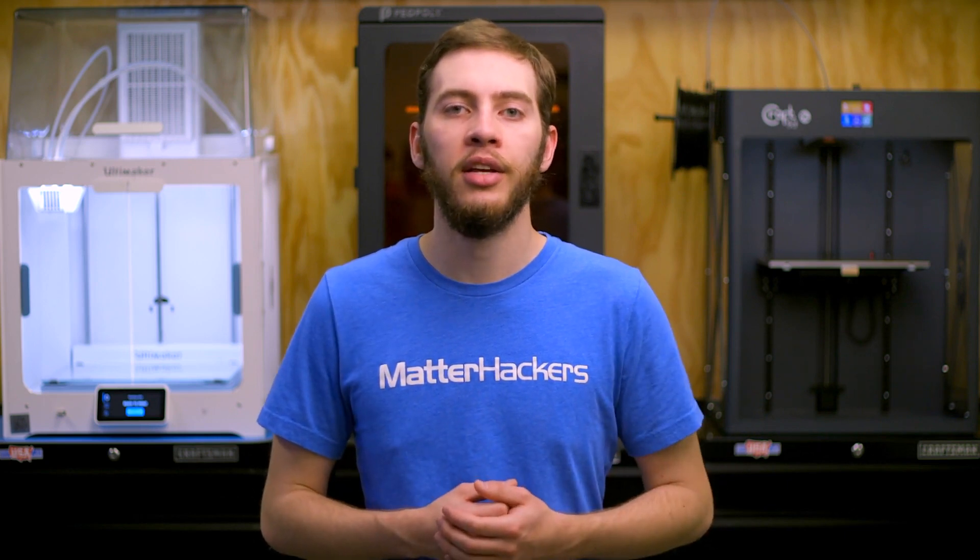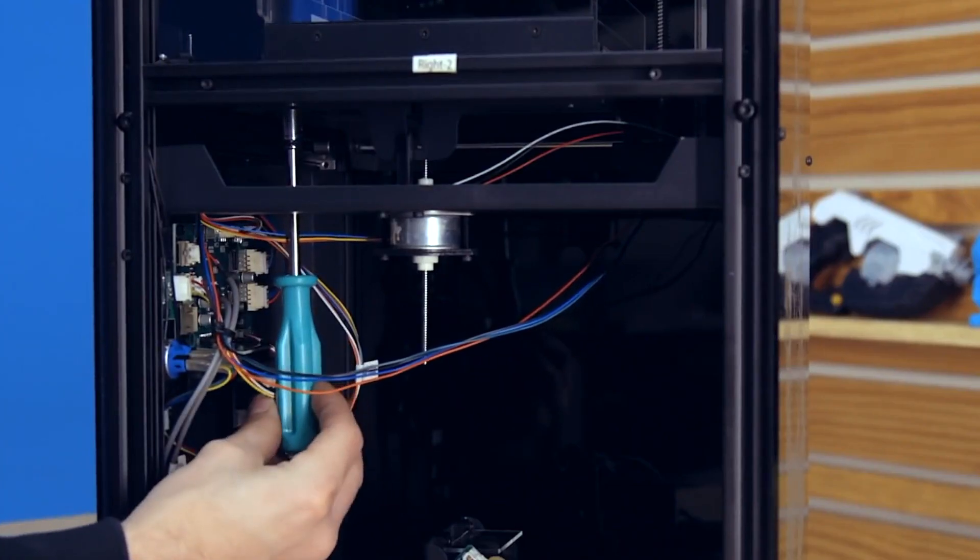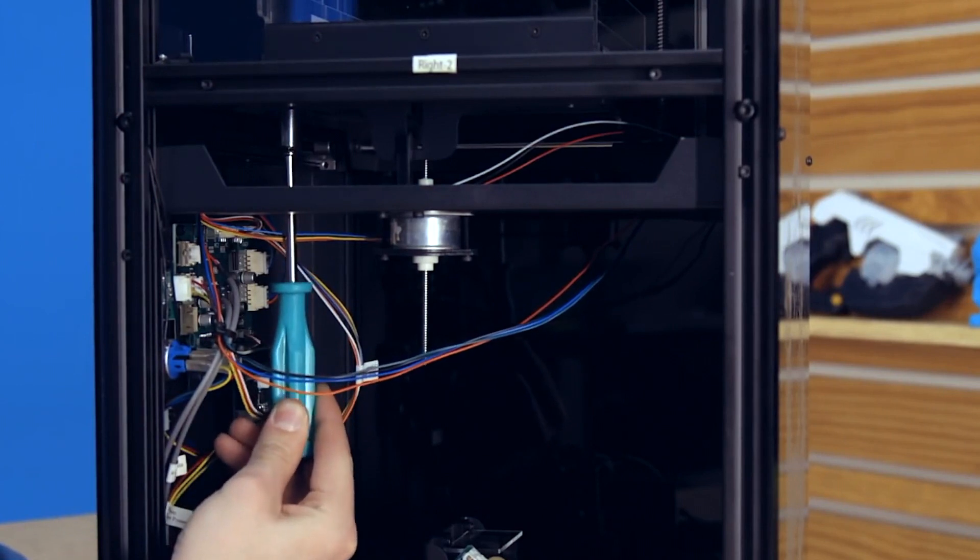By using a laser rather than an LCD screen to cure the resin, layer resolution can be a lot smoother, as the laser traces out the perimeters of the 3D print rather than the blocky pixels that can be apparent on some LCD-based resin 3D prints. And by building the Moai kit, you gain an intimate understanding of the construction and maintenance of the Peopoly Moai, so should you need to make any repairs or upgrades, you know exactly where to find each component. As a whole, Peopoly's success can be traced back to the performance of this 3D printer and the community's confidence in it as a reliable 3D printing platform.